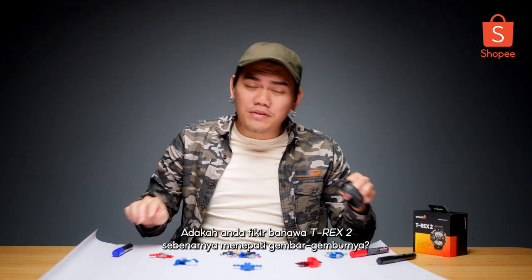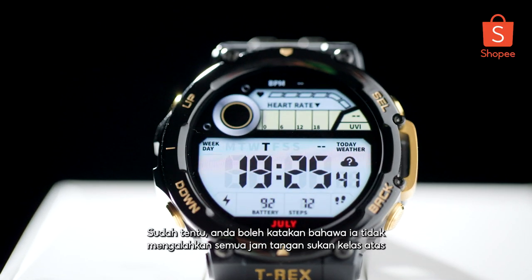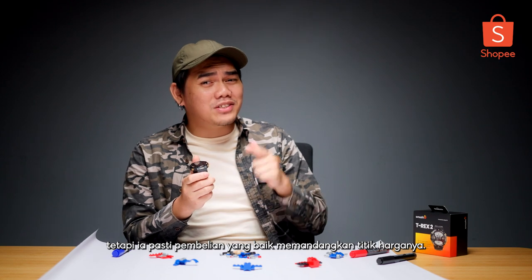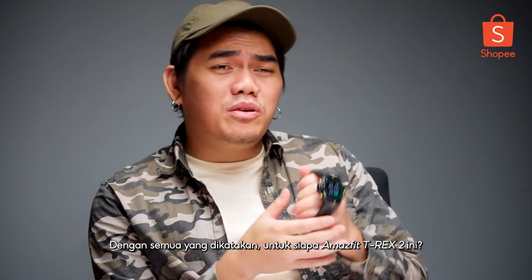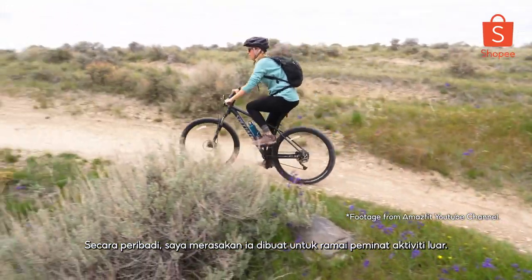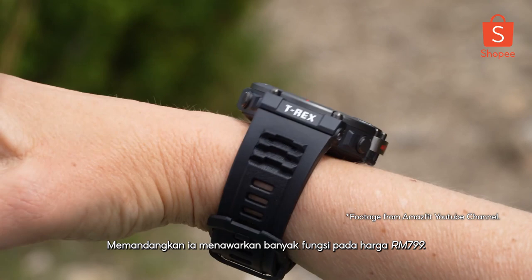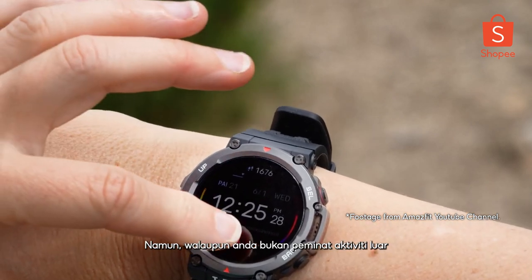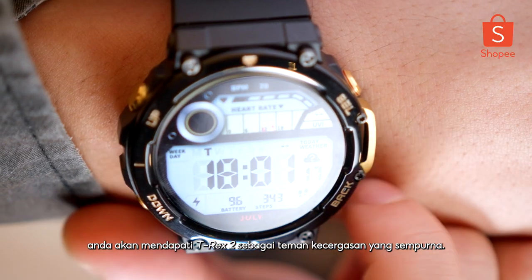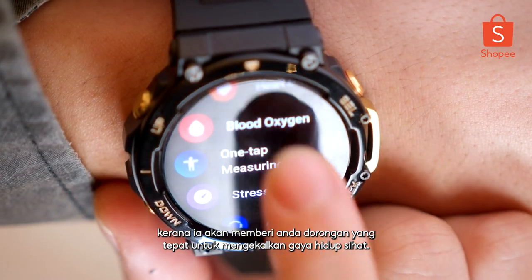What do you guys think? Do you think that the T-Rex 2 is actually living up to it? Sure, you can say that it doesn't eat all these top-tier sport watches for lunch, but it's definitely a good buy considering its price point. With all that being said, who is the Amazfit T-Rex 2 for? Personally, I felt like it was made for a lot of outdoor enthusiasts out there, considering the fact that it offers so much functionality at the price of RM799. However, even if you're not an outdoor enthusiast, you will find the T-Rex 2 to be the perfect fitness companion as it will give you the right push at the right time to stay on top of your game.